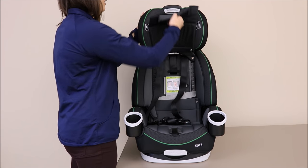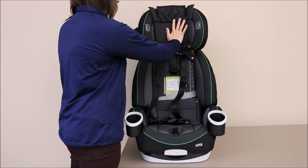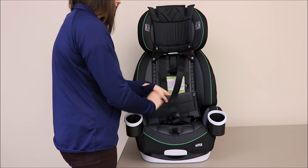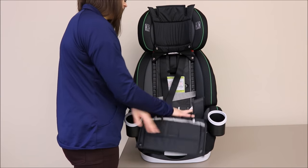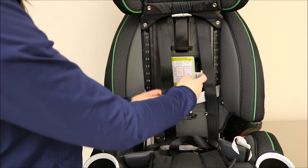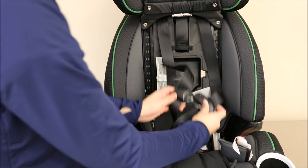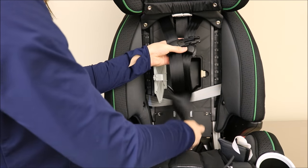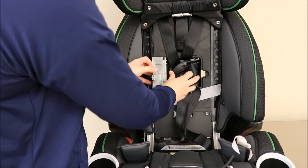Lift this piece up and out of the way. Next, pull the bottom of the seat pad back to reveal the inside of the car seat shell. Open the harness storage compartment. Once opened, you can store the pieces of the chest clip and the buckle tongues within the harness storage compartment.